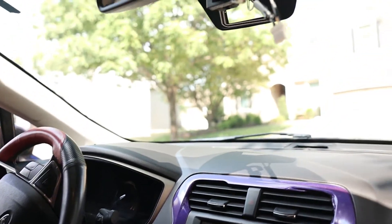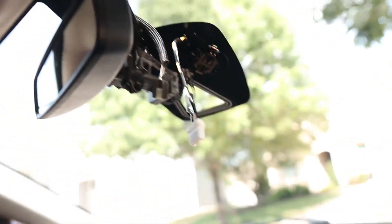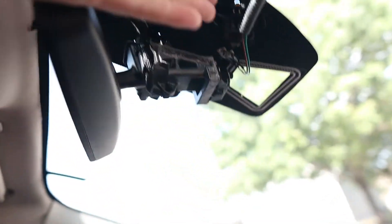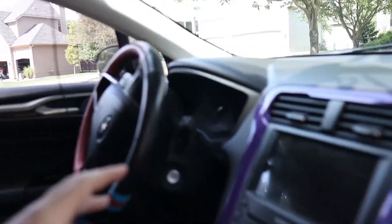What's up guys? Today I'm working on my Fusion again and I'm going to be installing a feature that was available on Titaniums as an option. I have an SE and we're going to add this feature to my car. Inside my Fusion everything looks pretty standard except I now have a new mirror. I got this mirror out of a car in the junkyard — it was a Fusion Titanium and it has the Lane Keep Assist camera. That's what I am retrofitting. I already had the glass replaced and that was finished today. Now we're going to finish doing the rest of the installation.